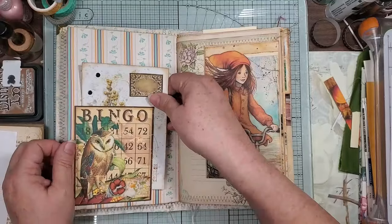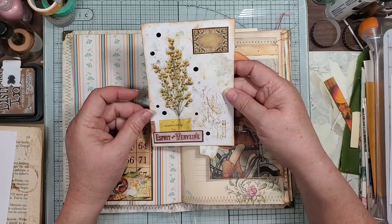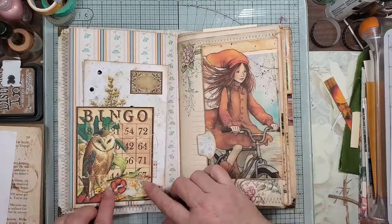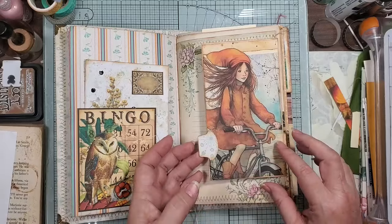And then here, this is one of my smushin', stamp-off, hodgepodge, just fun index cards. And then I put some fabric scraps and a wooden button on here because it pulled in this one's color.